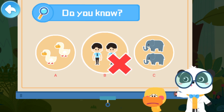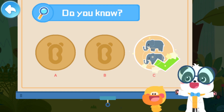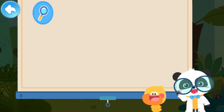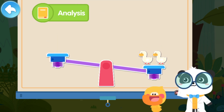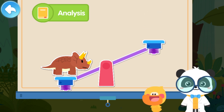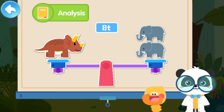That's not correct! Not this one! Try again! That's right! You are right! Let's check out how much it weighs! These are two ducks! These are two people! These are two elephants! Look! Triceratops is as heavy as two elephants!